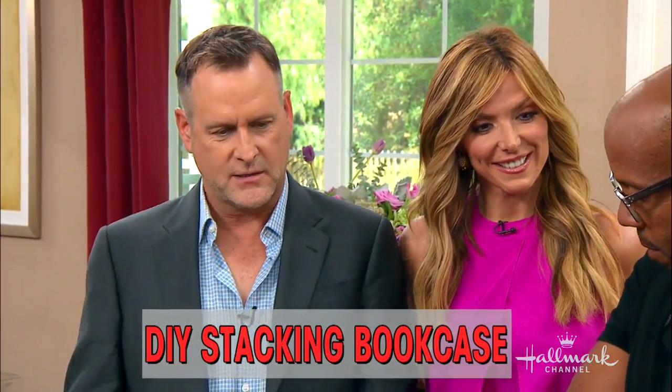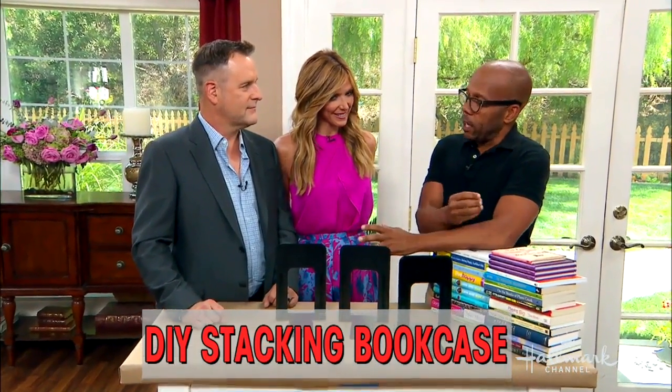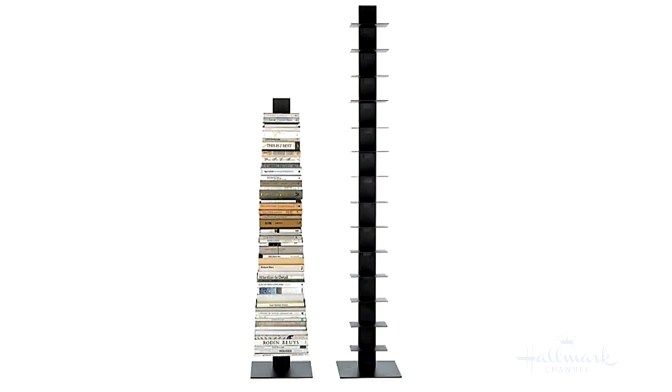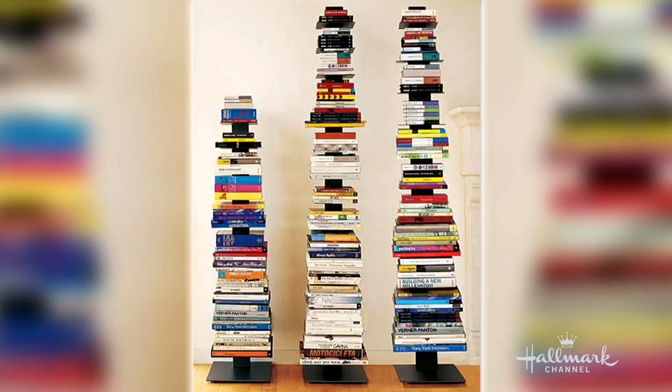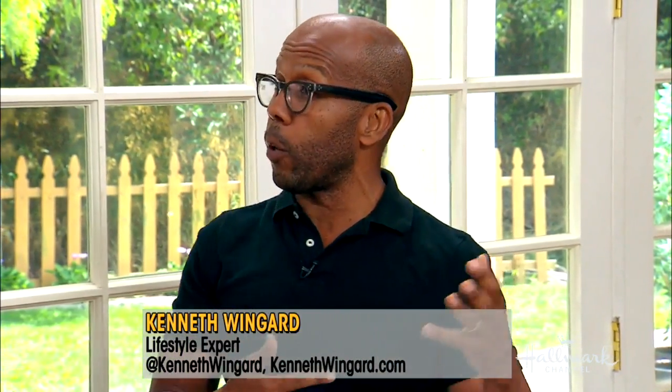Now, tell us what makes this bookcase so special. It was designed a while ago, and Design Within Reach — a very high-end modern furniture retailer — made it famous. Here's a photo of it. It's a very minimal bookcase, and when stacked with books, it sort of disappears. Looks great in multiples, looks like it's floating. It turns books into a work of art in your house. It doesn't take up a lot of space, and it's great for dormitories where you can't put things on the wall, or if you're a renter.